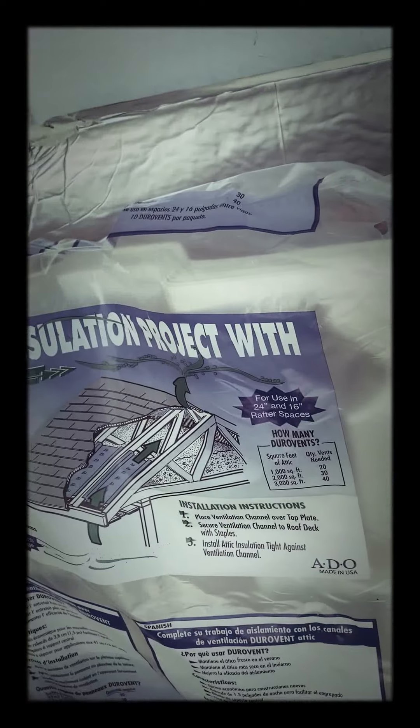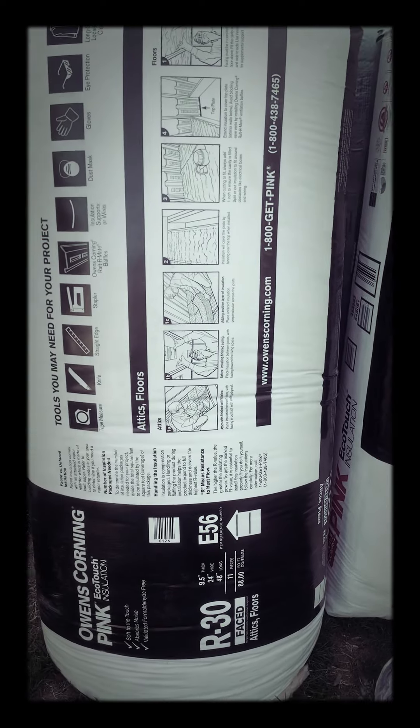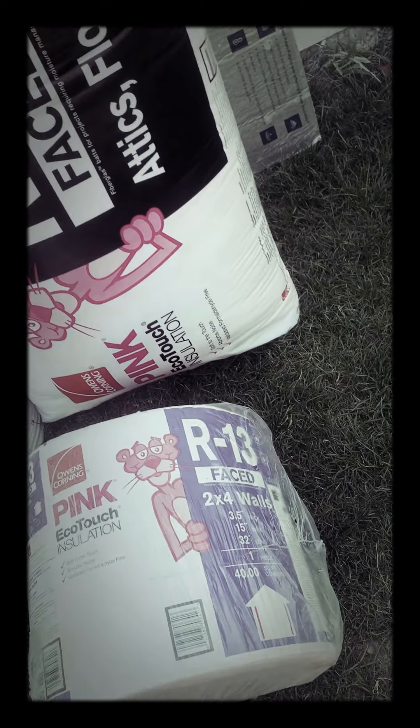Here it is right here. So this is the baffles, which is the first thing that goes in — just gets stapled in, gives us about R1 to R1.5. Then one inch of the thermal face insulator, which gives us R6. And then finally the R30 batting. The R1.5 plus R30 plus R6 gets us R37.5. And then you factor in the tongue and groove, and the shingles have insulation value too. So all in all, we'll be at about R39.